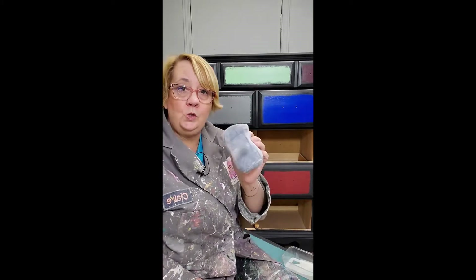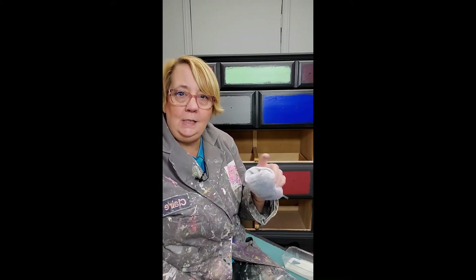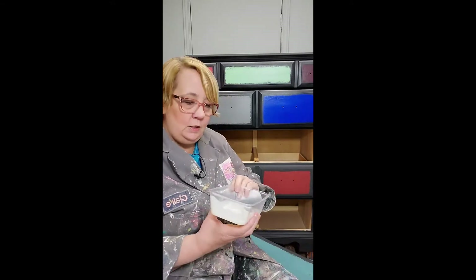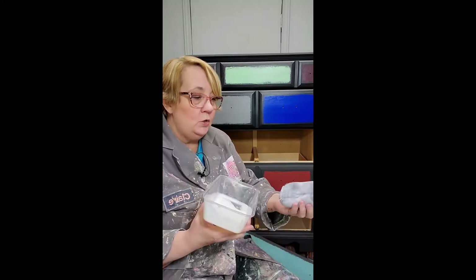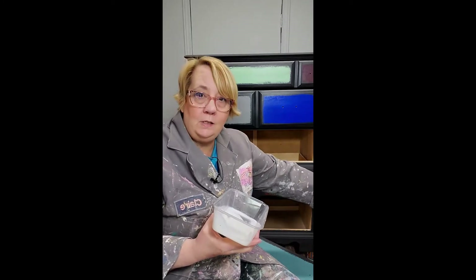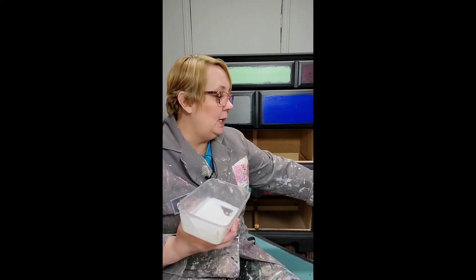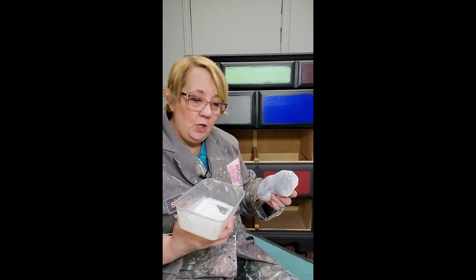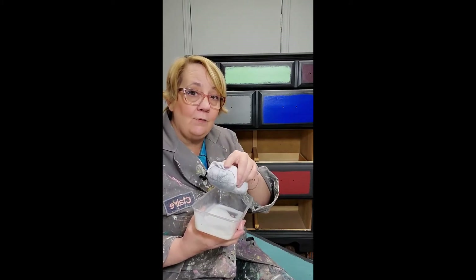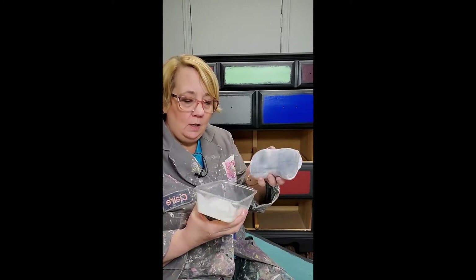I've already top coated these two drawers, which is why this has black on it — because I top coated pretty quickly after I painted, and so some of it rubs off. But this is the reason I put my top coat in a separate container, so that when I put this in, I'm not re-contaminating what's in the bottle. If you were using a polycrylic or another form of top coat and you put the brush in, if it's wiping off some of the paint you've already painted, you're putting that paint back in the can. So that's why I do it in a separate container.